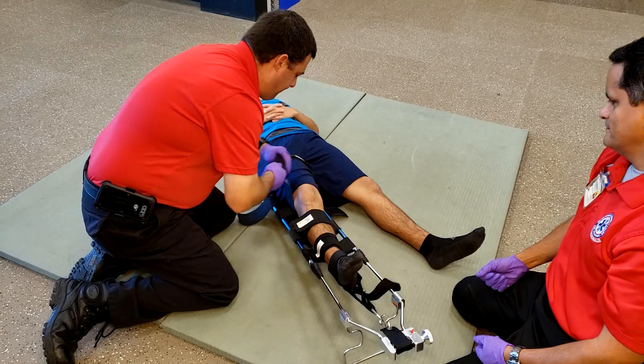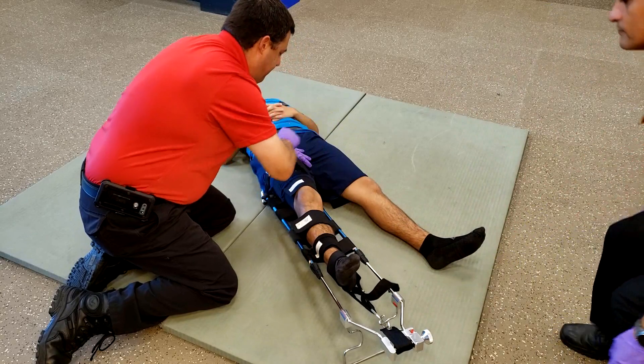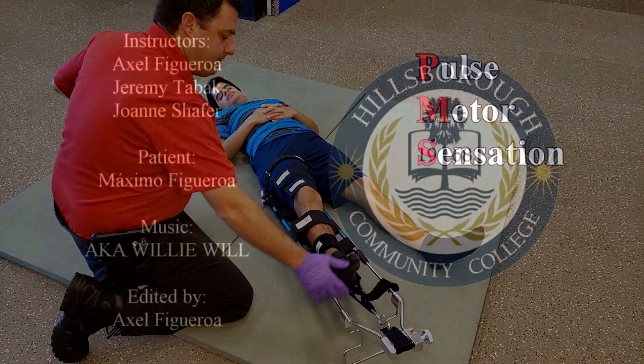It is worth noting that if one of the straps on the thigh area falls on top of the fracture, you may be able to leave that strap undone. Last, check pulse, motor, and sensation once again after the splint is done.